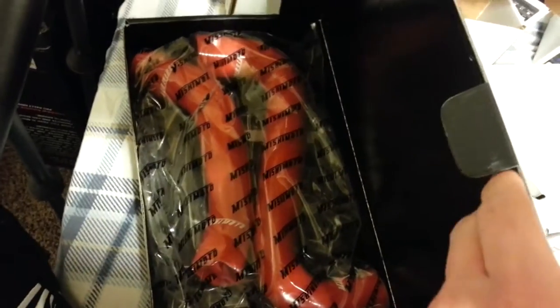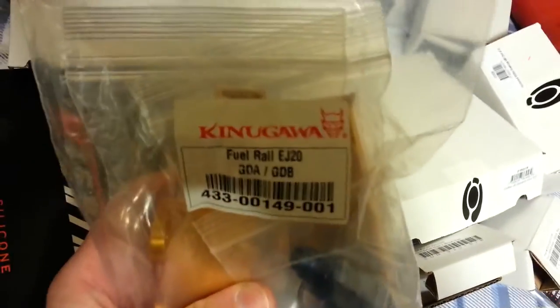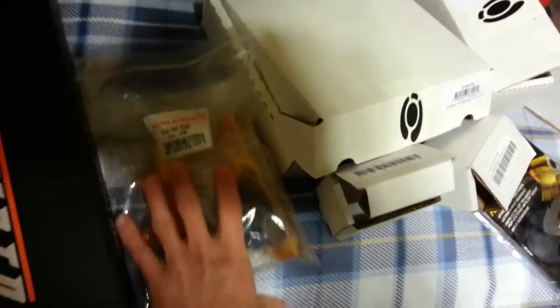I've got to keep with the red theme — radiator hoses, top and bottom. These are pretty cool; my mechanic actually turned me on to these. Kinagawa fuel rails — they're pretty sweet because they're cut out near the edges so you can run injectors a little easier. It's all one solid piece, as opposed to some that are screwed on in two pieces.